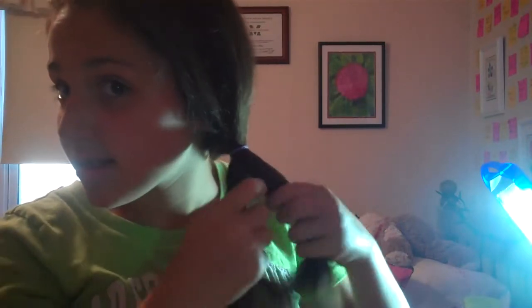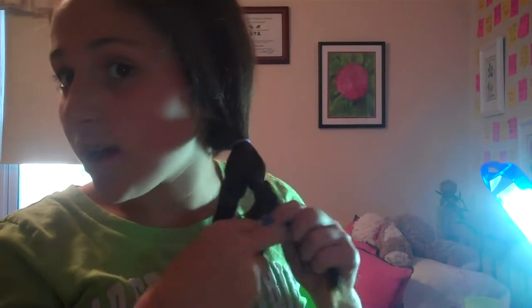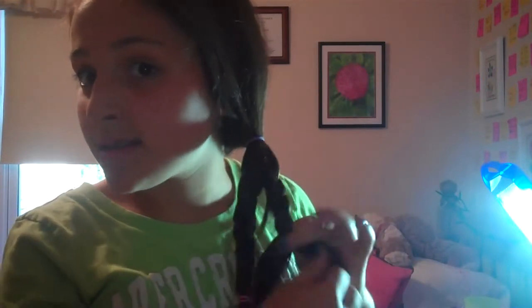So I'm tying off my first braid here. Now what you want to do with this side is the same thing, just braiding it down. Fishtailing and the wide braid aren't as convenient and fast, because this is already a longer style to take time to do, and with that it makes it even harder. So now I tied off my second braid.